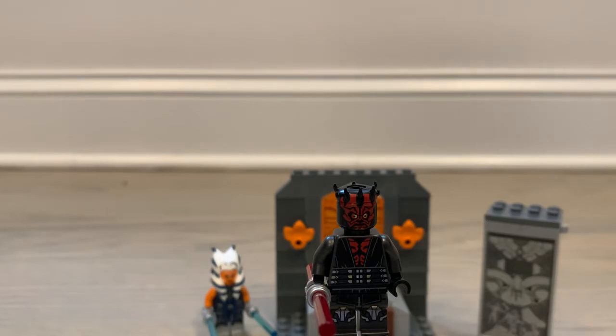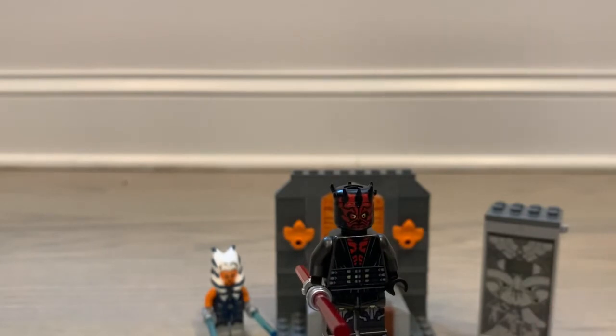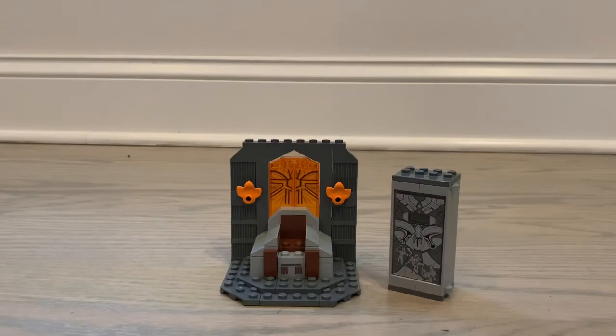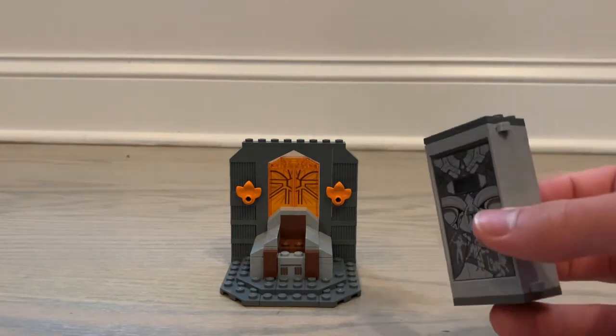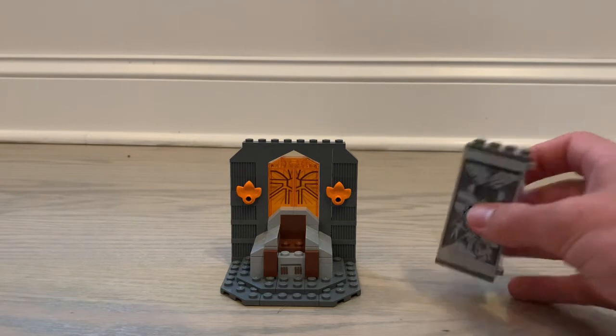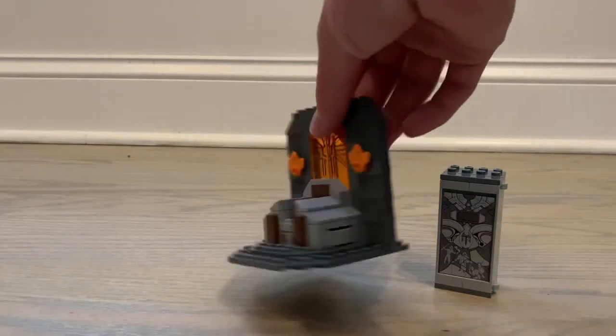He's a great figure. One thing I forgot to mention is Ahsoka's face is double-sided. Now here we have the set itself — it's definitely not very big, not very piece-intensive, very simple. It comes with the chamber that Maul was in, or kind of the prisoner carrier thing that the Mandalorians used on Jedi, and this is kind of the throne.